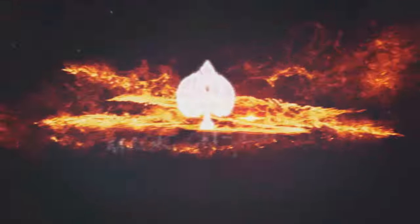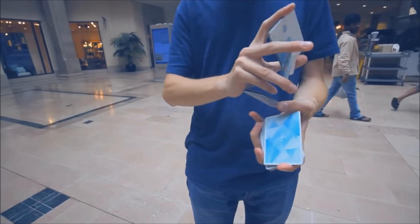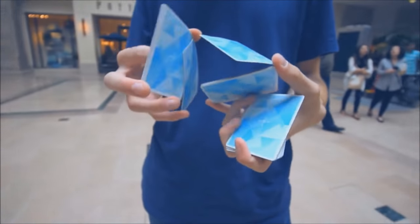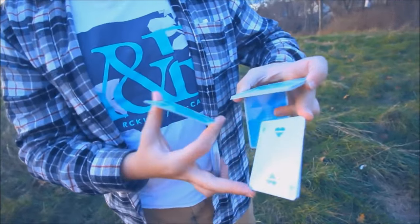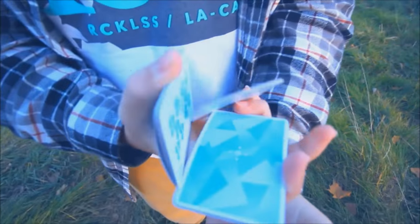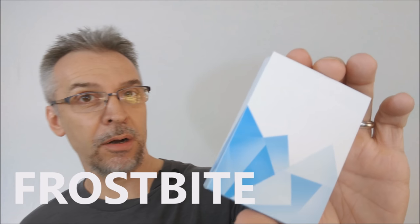Hey everybody, welcome back to Magic Orthodoxy. My name is David and this is a deck review. Today we're going to look at the Frostbite playing cards from Sam Wheeler.